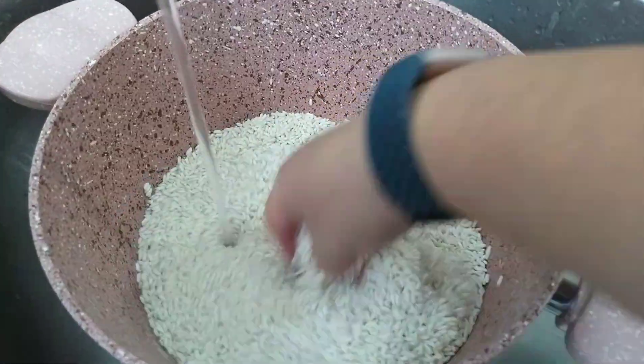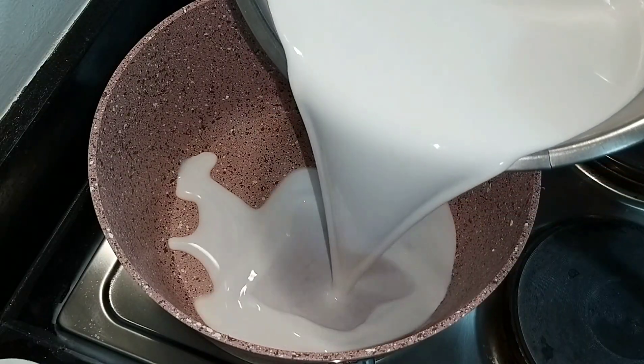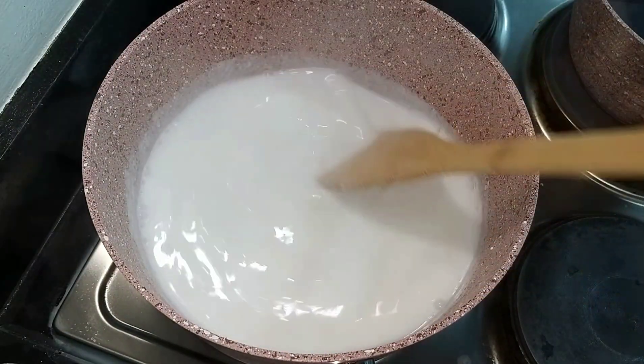First we need to wash our bigas or the glutinous rice — wash it as normal. Then we have to put the coconut milk in a pan and let it boil.